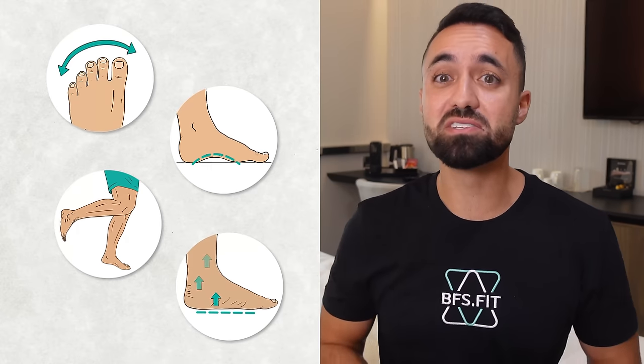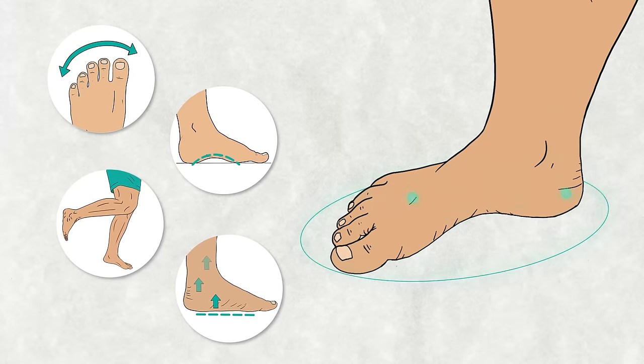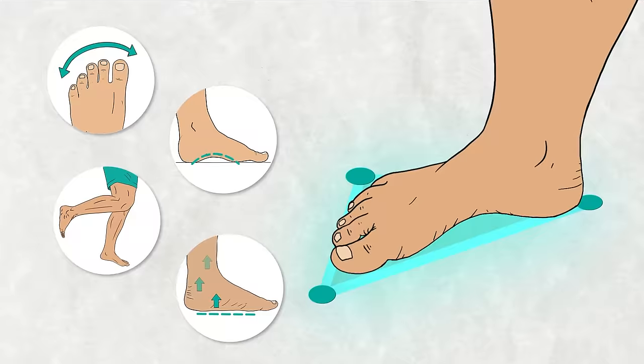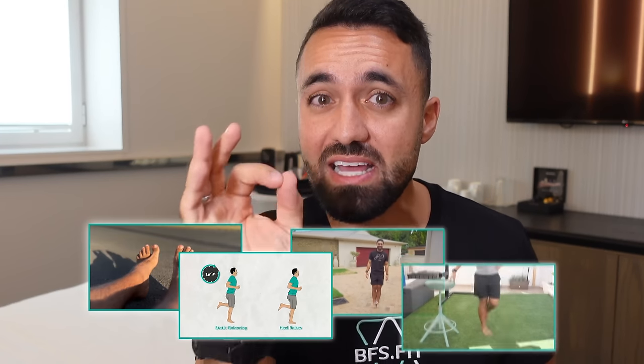There are four essential skills we need to acquire for our feet to be strong and functional enough to provide a solid base of support to our bodies. In this video I'll discuss these skills and offer a targeted exercise to help you improve in each one.